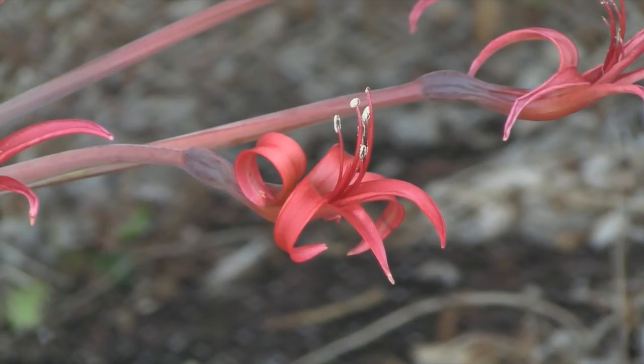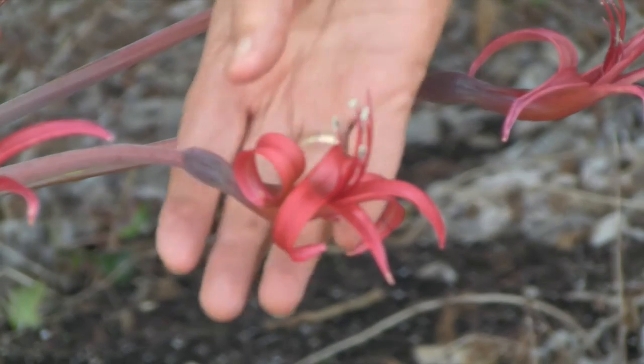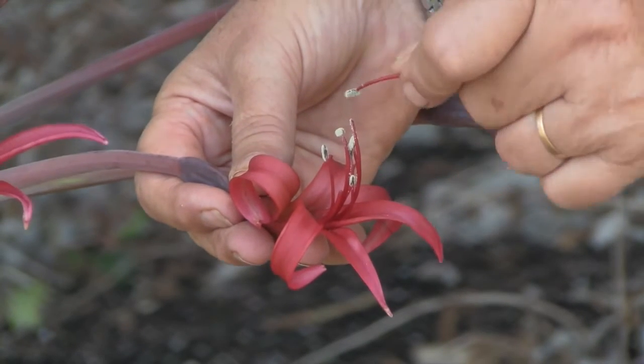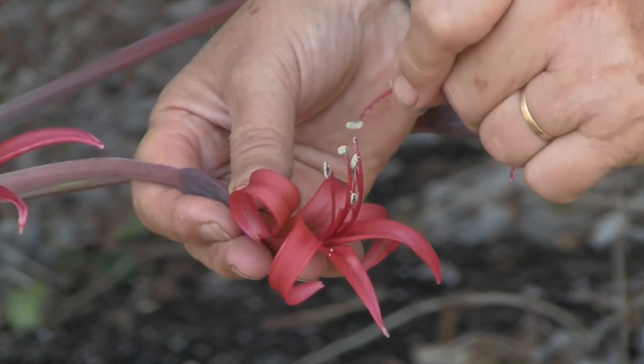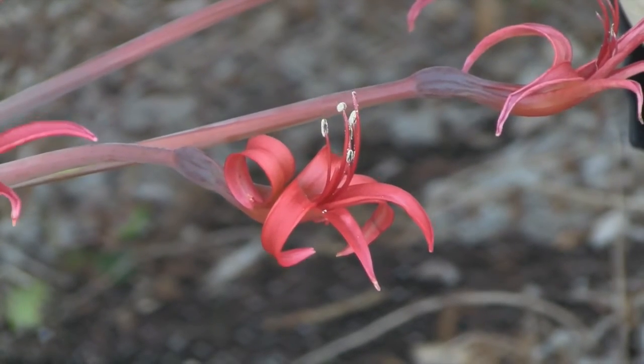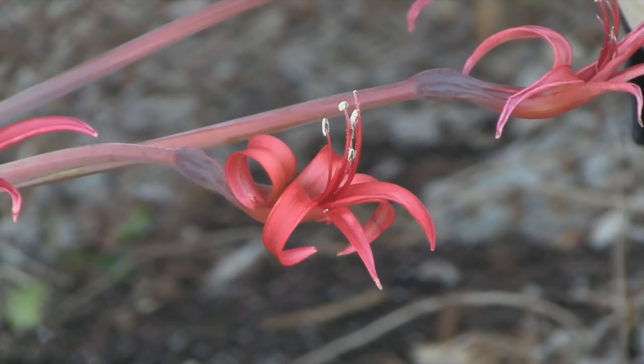Mum is now going to show you how to pollinate your Brunsvigia. So you remove an anther gently and then pollinate the stigma as so, until it's nice and coated. We tend to do this every two or three days just to make sure that we are going to produce some nice big fat seed.